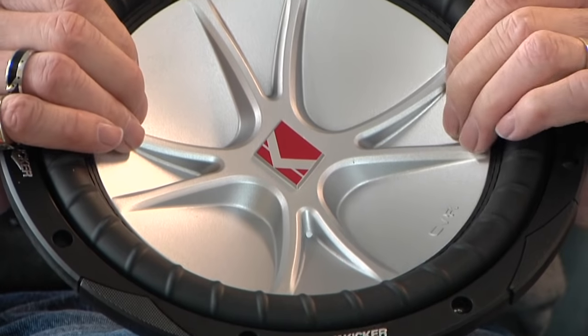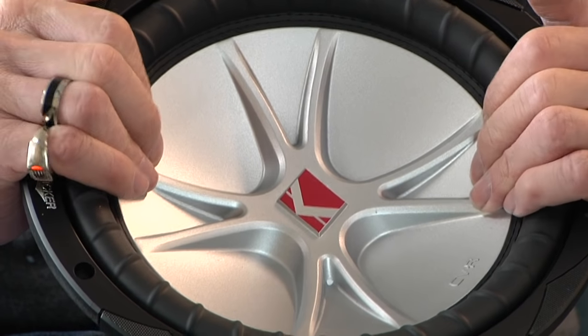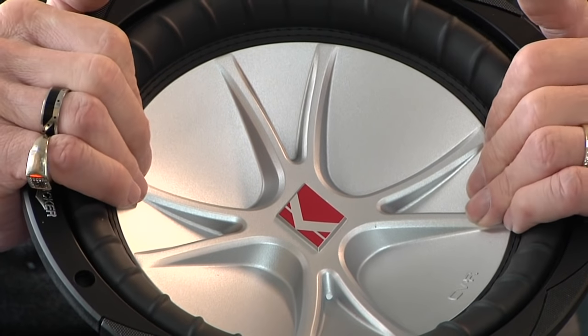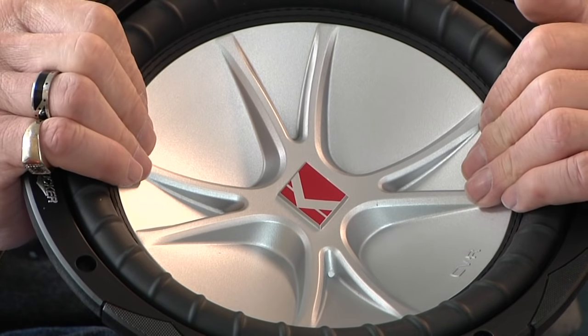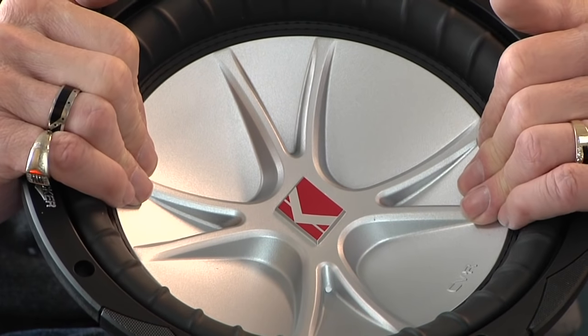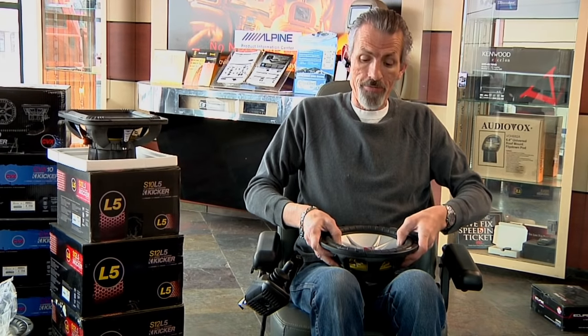First of all, there are some real basic things you can do to kind of tell. One is you want to push down on the cone with both fingers, one on each side, so that you make sure you're not off-axis when you're pushing it up and down. You want to notice if you hear any scratching noises or if it won't move. If the subwoofer won't move at all when you push down on it, then it's definitely bad — it's frozen solid. The voice coil is just frozen solid.